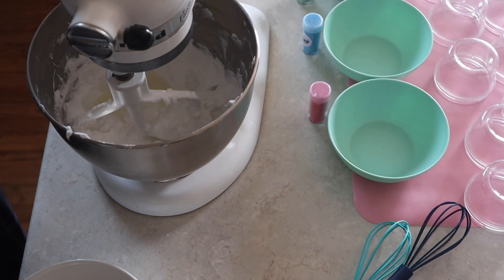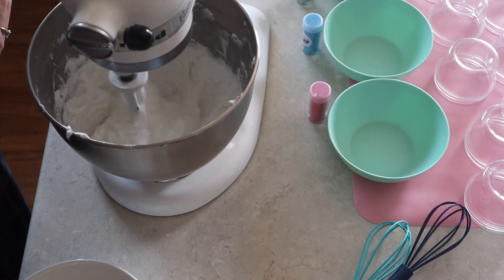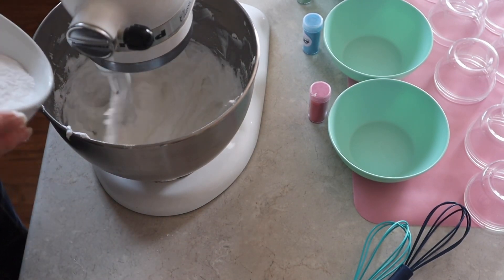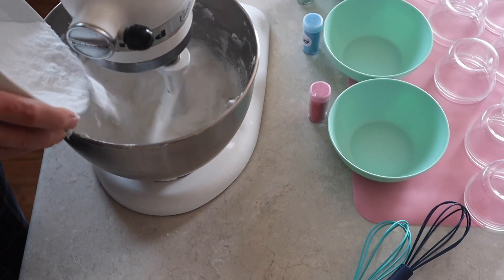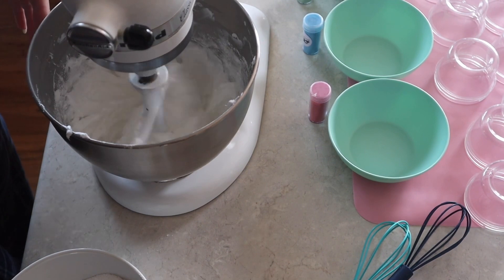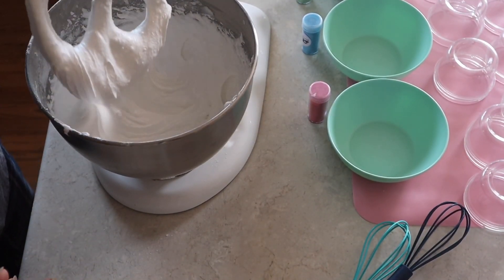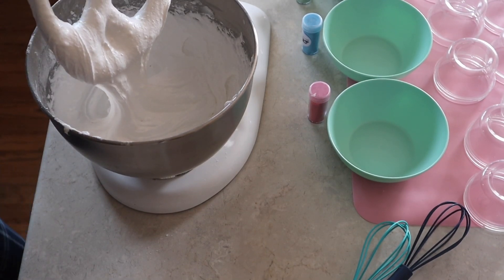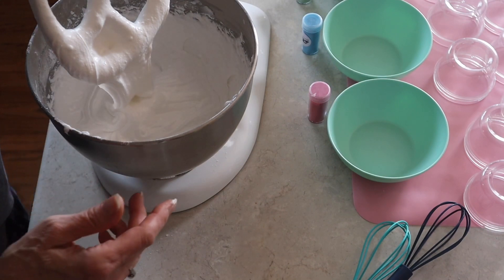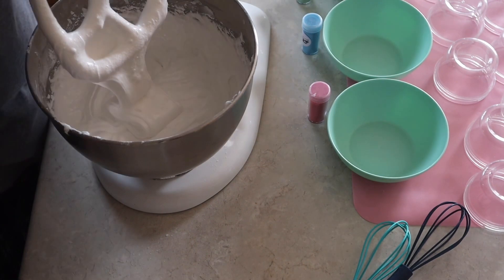Shea butter's in, we're going to get this started and then go back to adding sugar. The shea butter looks pretty incorporated so I'll start adding the sugar — fingers crossed. I think we're pretty much there; it is light and fluffy and I can see the sugar in it.